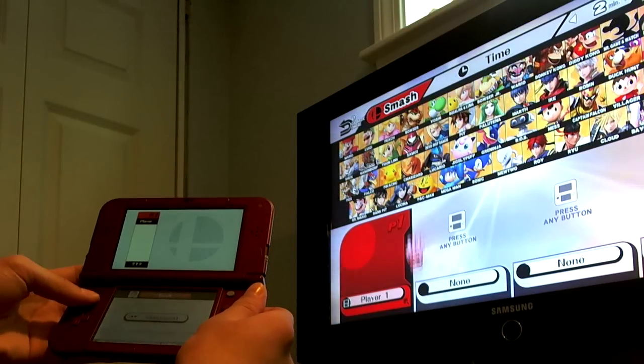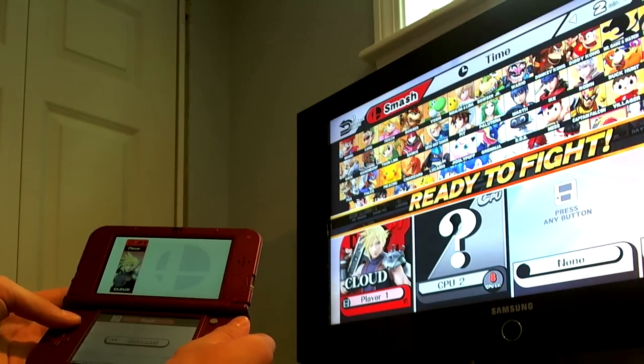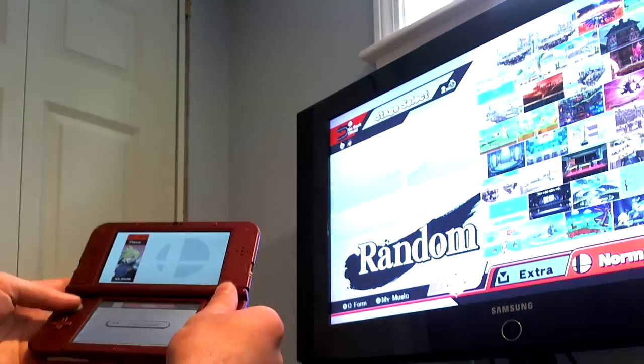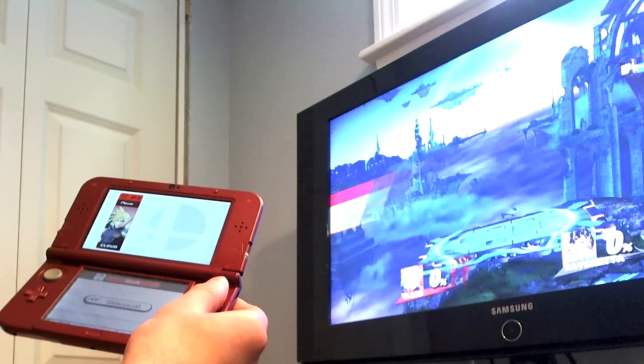I know it may just seem like a 3DS controller on a Wii U, but no matter if we're making an NX or not, the idea of doing this is really awesome. The amount of control options in Smash is just amazing. So yeah, now you can play as Cloud against Bayonetta, or anyone like that, at home, with a handheld controller — very similar to what the NX is going to do. I'm just going to do a quick match on my own.